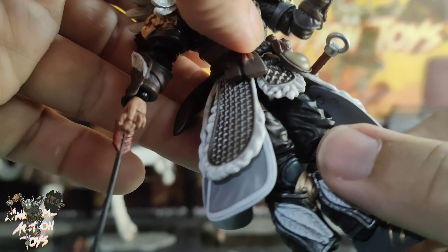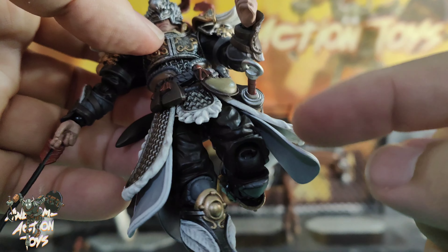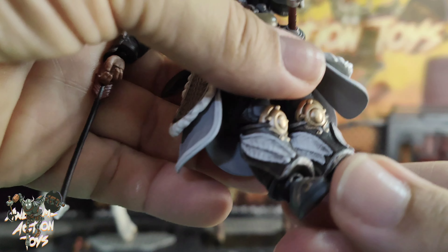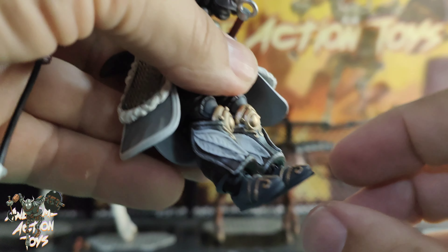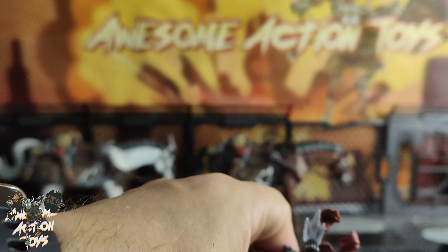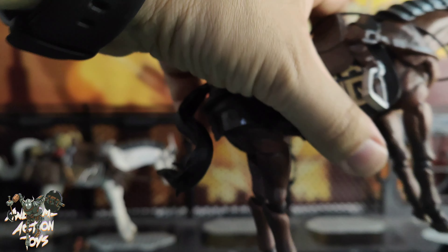The horses both come with the clear base and the action pose stand, which I'm not going to show because it's the same as on the previous horse release. They both come with two attachments on the side, but there was one on the brown horse I couldn't get to stay in — so you've got this awesome weapon here that plugs in on one side, and this just drops out every time; the hole's too big for the pin. But the weapon itself is nice and long, looks great, the shine's fantastic. It's just a little pin pull-out, so don't be too forceful and break it pushing it in.